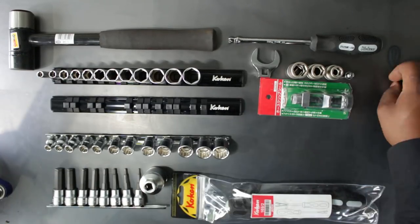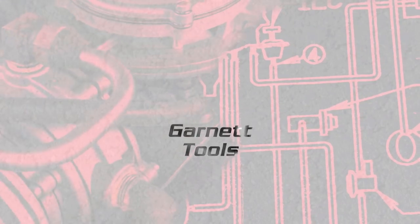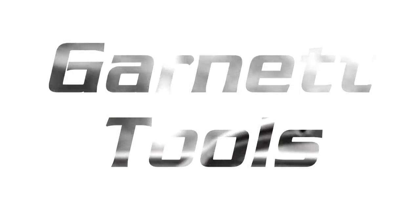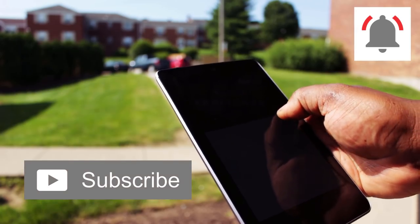I was able to get all this for around 500 bucks. Hey, what's going on YouTube? Welcome to Garnet Tools. People like to watch videos like this to really get a sense of how far the dollar goes when looking at tools, and while today we're not focused on a particular brand, everything here is from a quality Japanese manufacturer. Before we get started, make sure you subscribe if you're not already and hit that bell to be notified of all my latest uploads. Now let's get into this.